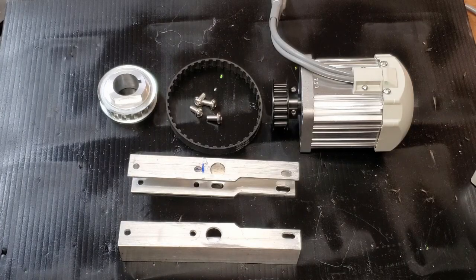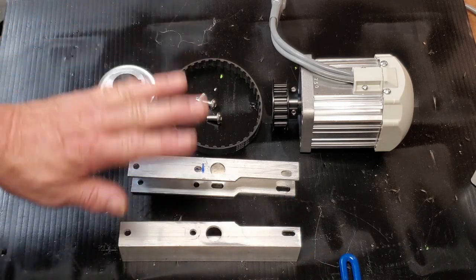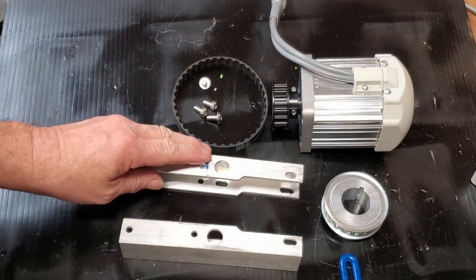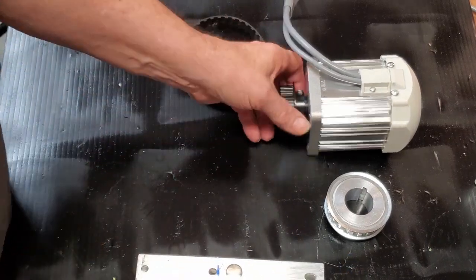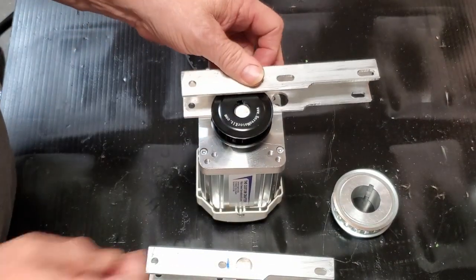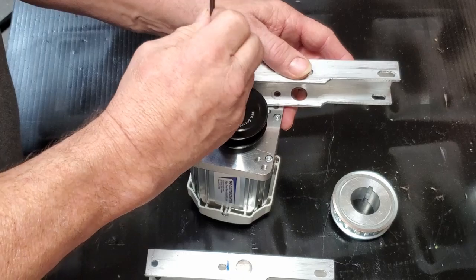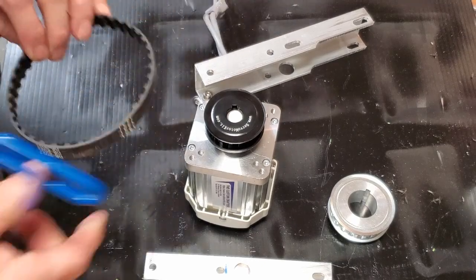I usually start with assembly of the motor first. You'll need a long metric allen key. This is the top of the bracket — these holes are so you can fit the screw in after the fact. The motor is going to sit in here with the wires going off to this side. We're going to reverse the motor, sit it right there, and put the first screw in.